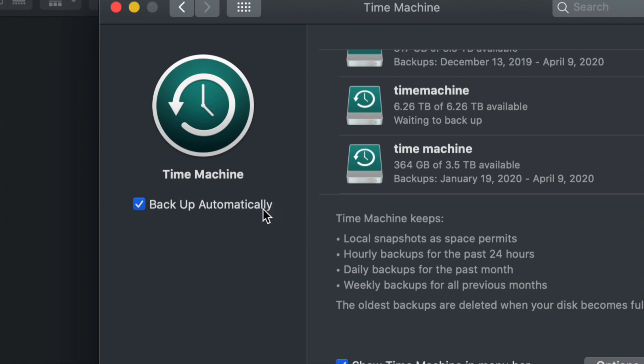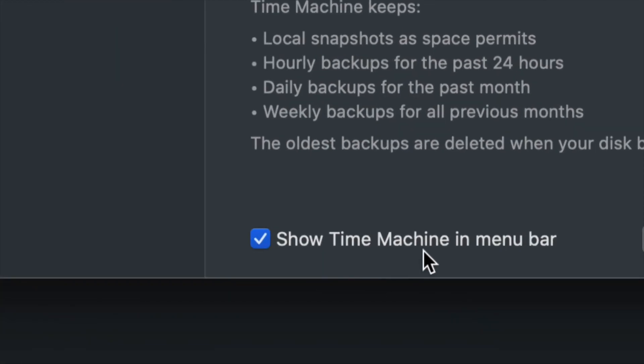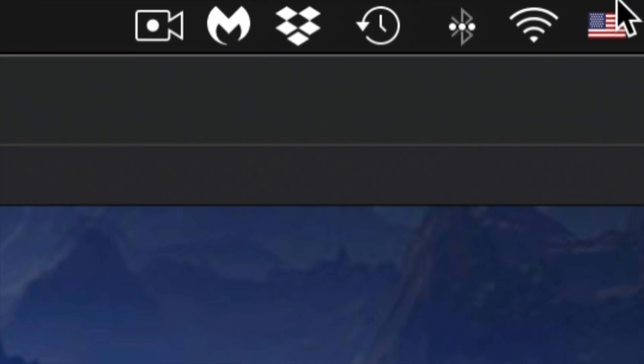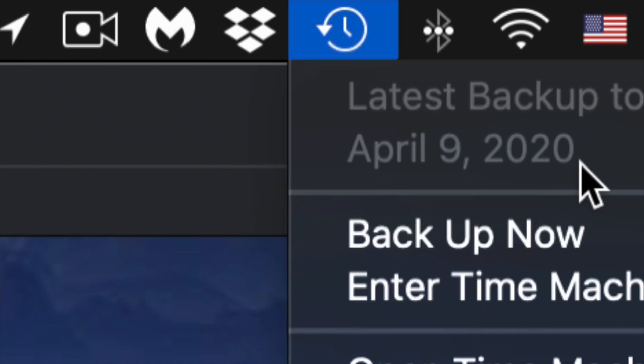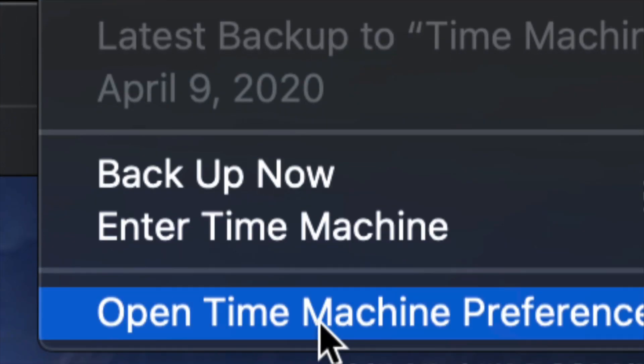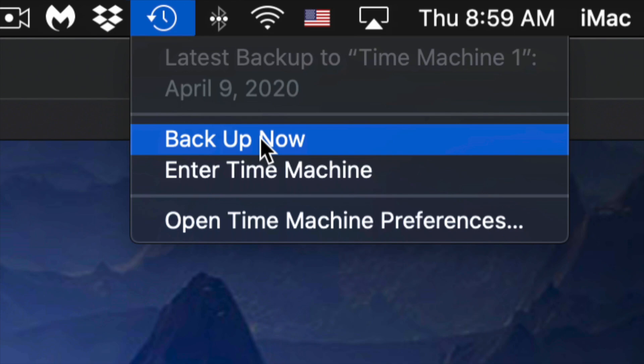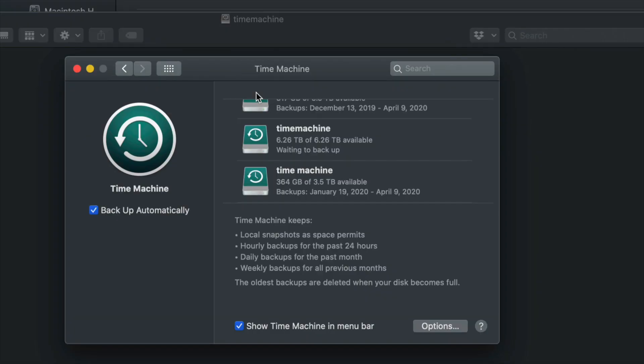That's why I told you to enable 'Show Time Machine in menu bar' — because up in the menu bar you'll see a clock-like icon. Click it and you'll see options including 'Backup Now.' Click Backup Now and it will start making that backup. The very first backup can take a very long time because Time Machine backs up everything on your Mac. You don't need your external drive hooked up all the time — just plug it in when you want to run a backup.